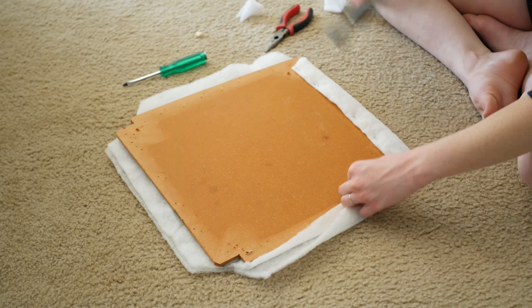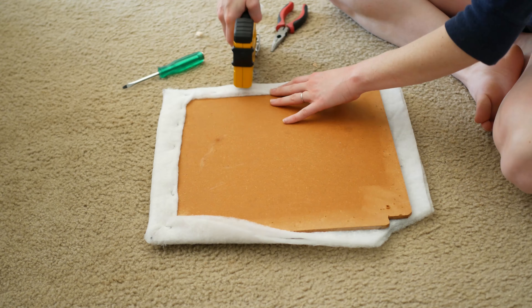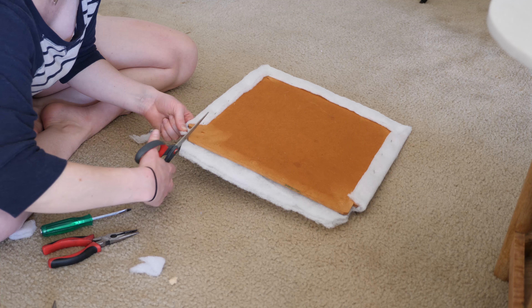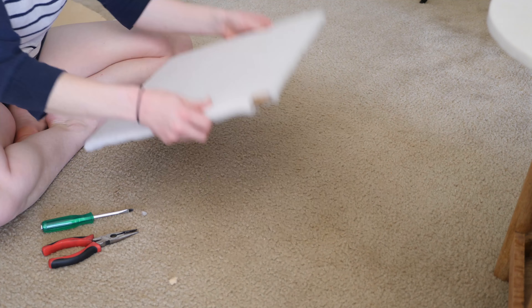Once you've cut out your corners, you can start stapling and in my case hammering the batting to the wood. Before you start, make sure that the base is turned the right way up. Otherwise, you'll cover your entire seat only to realize that the holes for the screws are on the wrong side. Staple your way around the perimeter, making sure that the corners are neat and the fabric is smooth and tight without being pulled awkwardly.